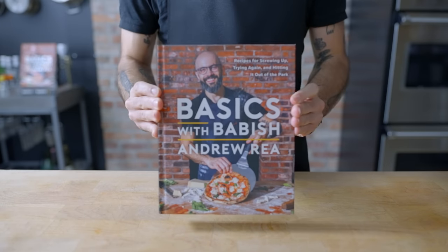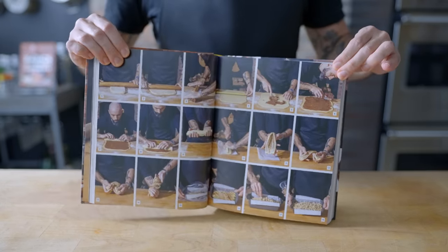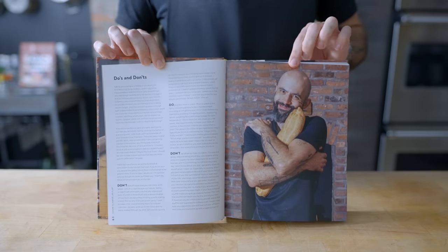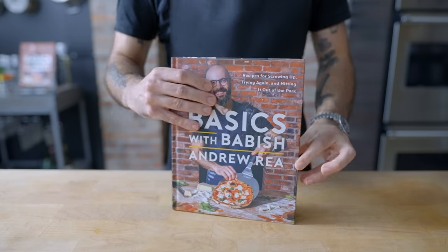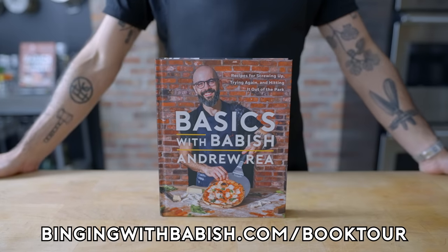This episode of Basics with Babish is brought to you by Basics with Babish, my new cookbook coming out October 24th, with laborious step-by-step photography, emotive food theory, and a description of how I've personally screwed up every single recipe. Available now for pre-order, and tickets for my book tour are on sale now at bingingwithbabish.com/booktour.